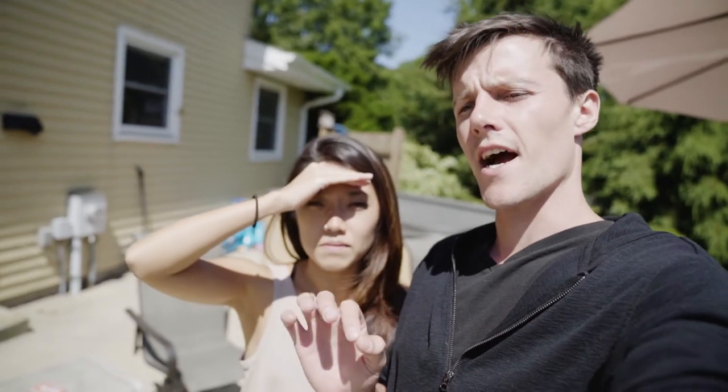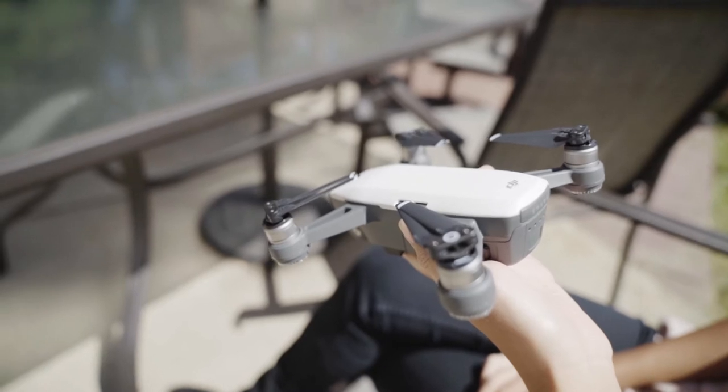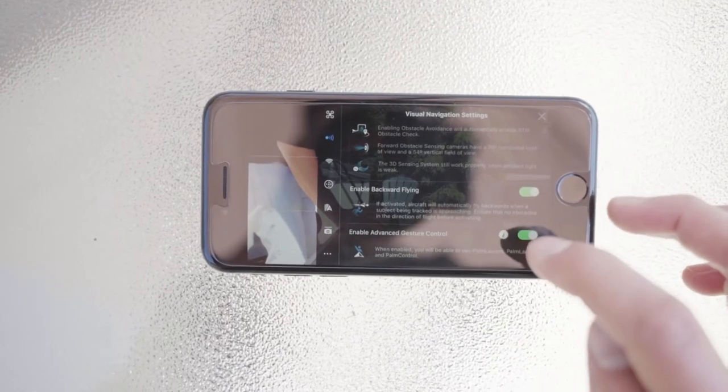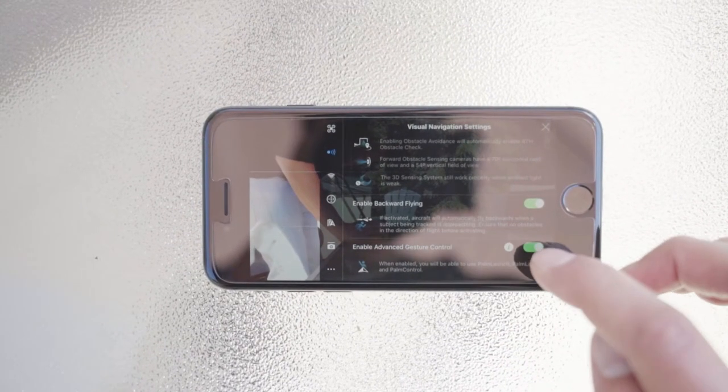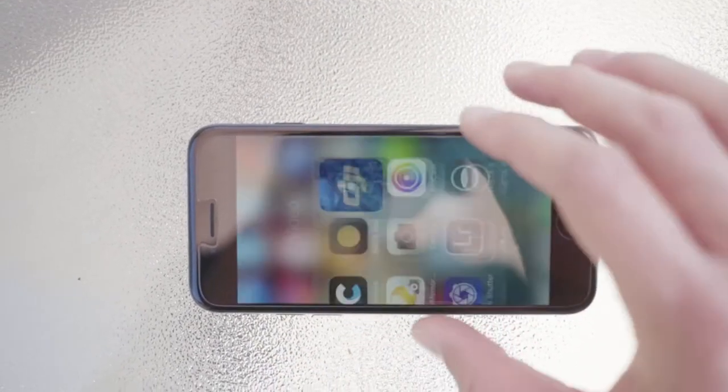The first thing you want to do is go to the DJI Go 4 app, connect it to your Spark, and make sure your advanced gesture control is on. Make sure it's green here. Once that is on, you can turn your app off.